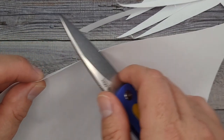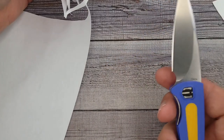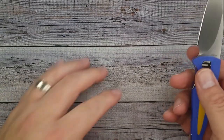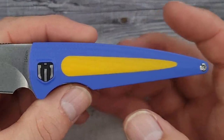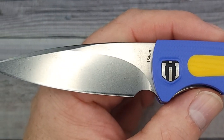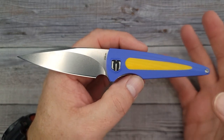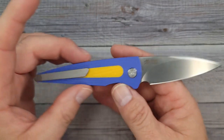It has a very good edge from the factory. I've had quite a few Shielded Knives — six, seven, eight, or nine — and most of them have been heavy-duty work knives, big chunkers. With this one, they brought it down into the EDC range. It doesn't even weigh two and a half ounces — about 2.4 ounces — which is very nice; you can't even tell it's in your pocket.